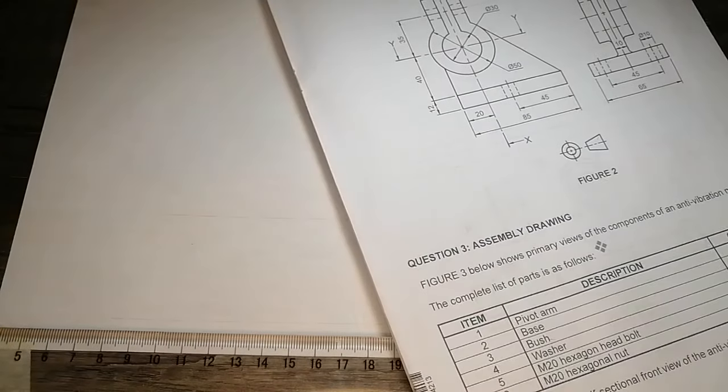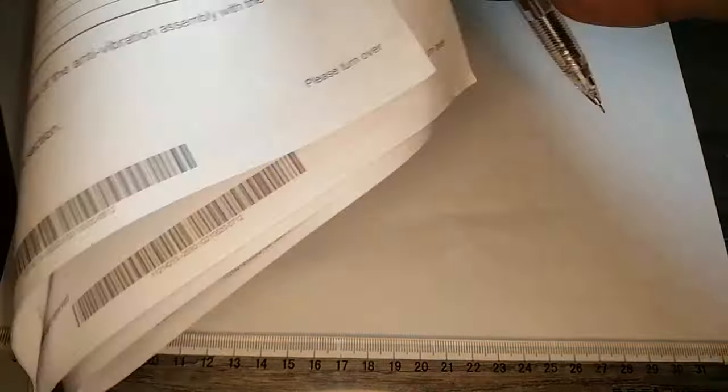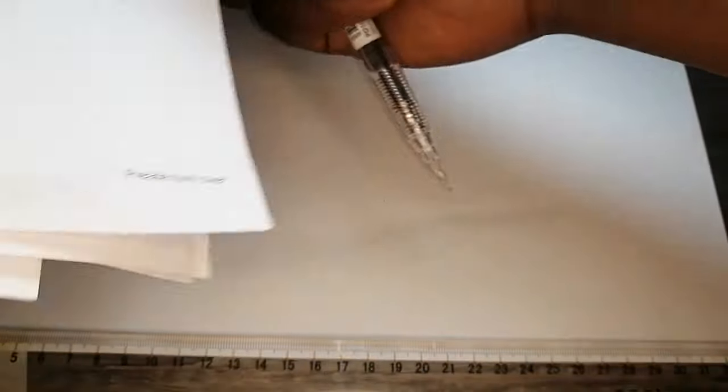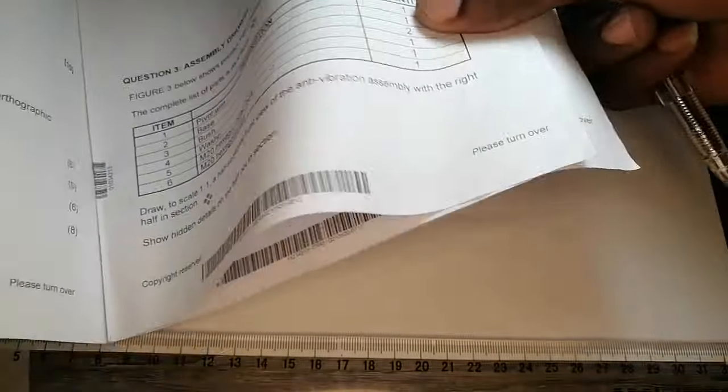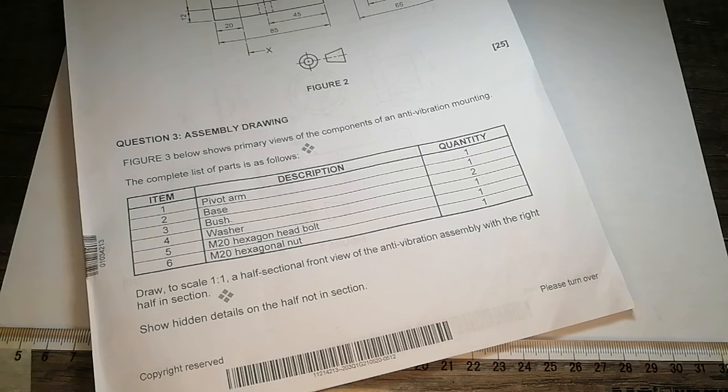Alright guys, having done aligning your drawing sheet, I want us to look at this topic. I'm actually answering a question from a fellow student. This is engineering drawing, entry 5 August 2020, 21x paper. All the morning papers are x papers. This student asked me about question 3a, which is an assembly drawing.